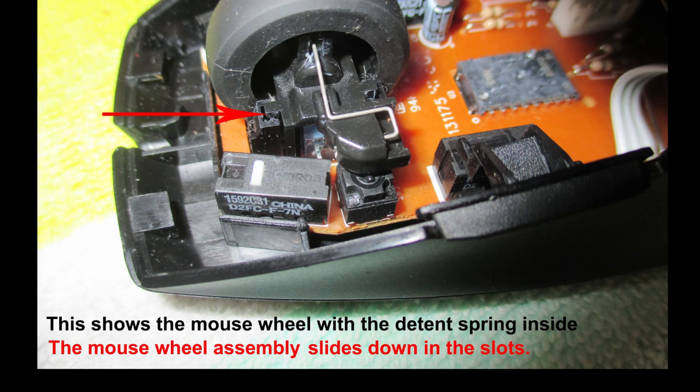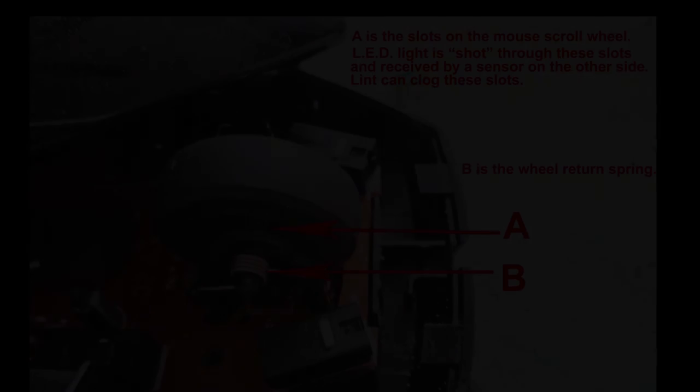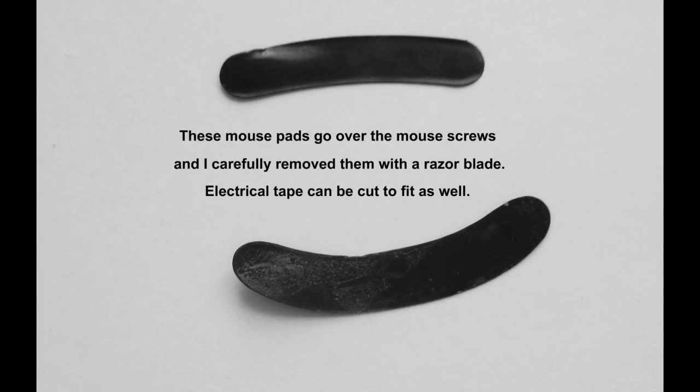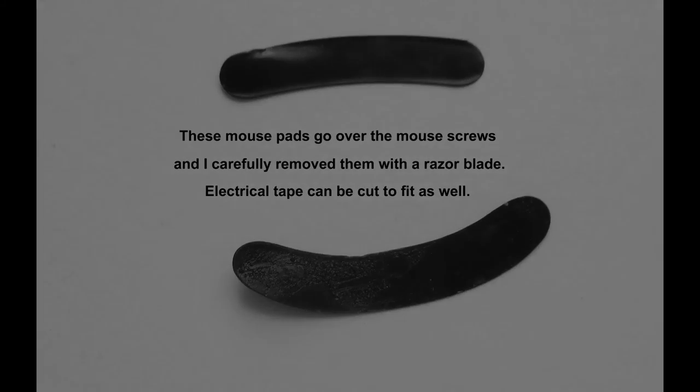If you have done that properly, when you press down on the scroll wheel it will pop right back up. There's an LED light on one side of the scroll wheel and a pickup sensor on the other side. When you have your mouse all back together, test it first. If everything works okay, put the pads back on.